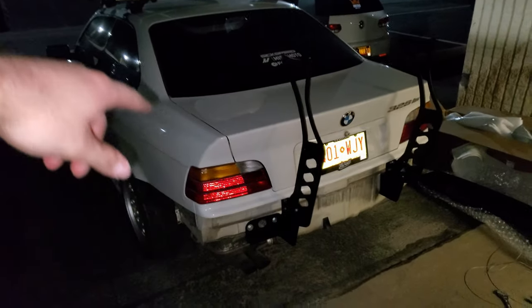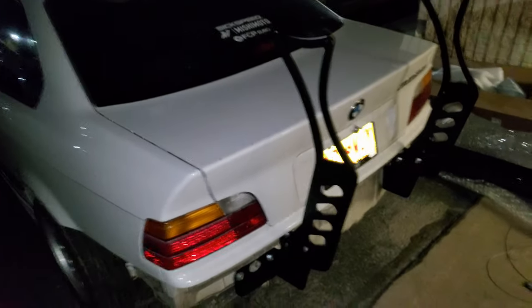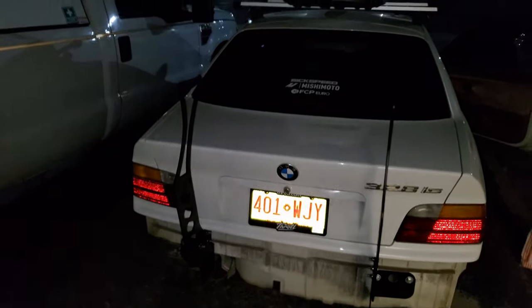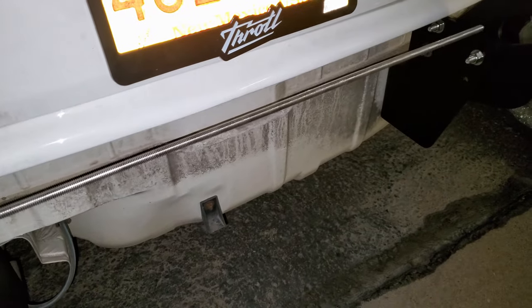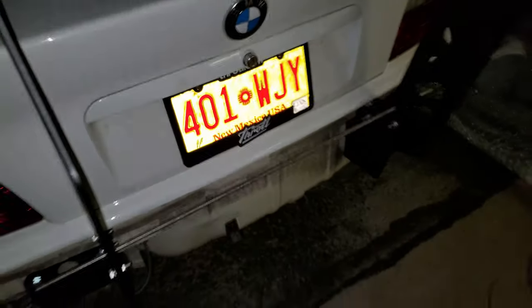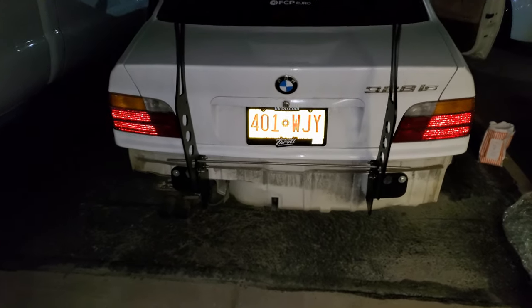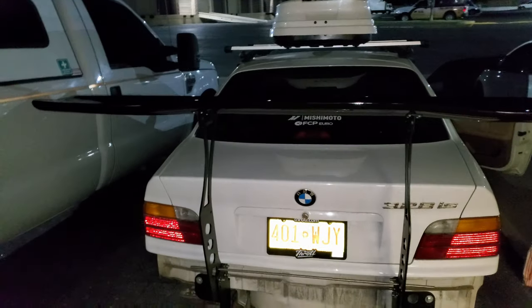We're gonna do it without the bumper for now because I want to make it look drifty and cool. Just so you know — make sure you get everything out of your trunk because you're not gonna be opening that sucker anymore. We don't talk about the trunk anymore — no trunk game. We're gonna need this guy. That goes in there and it's basically gonna help keep everything sturdy when you're hauling ass and making all that downforce.